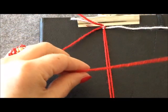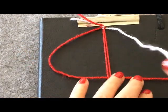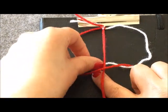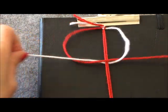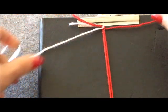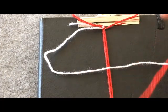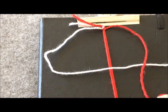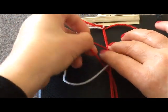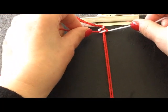Tekrar aynı işlemi yapıyorum; yine sol tarafta D şeklini oluşturdum. Sağ taraftaki beyaz ipimi onun üzerine aldım; hem ortadaki ipimden hem de D şeklinde yaptığım ipimin altından geçiriyorum ve düğümü yerleştirdim. Tekrar sol tarafı D şekline getirdim; kırmızı ipimi üzerinden attım, hem ortadaki ipimin altından hem de beyaz D yaptığım taraftan içinden geçiriyorum ve düğümü sıkıyorum.